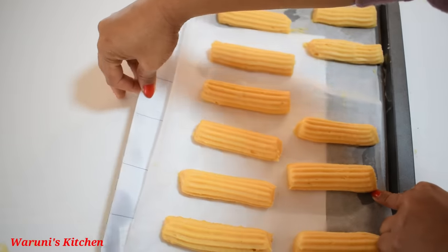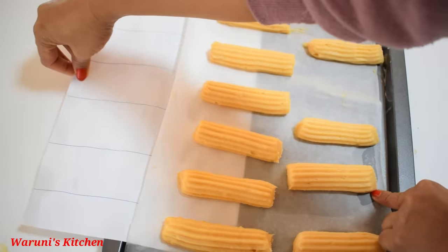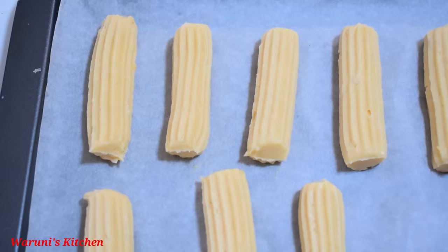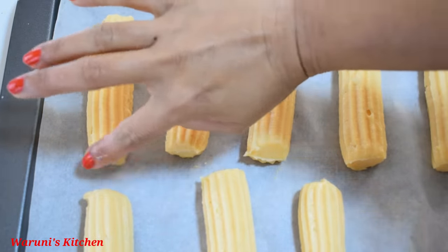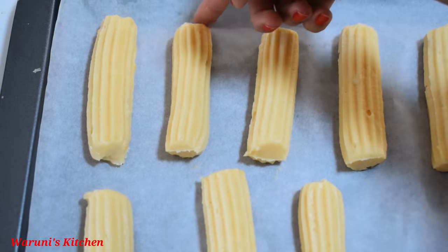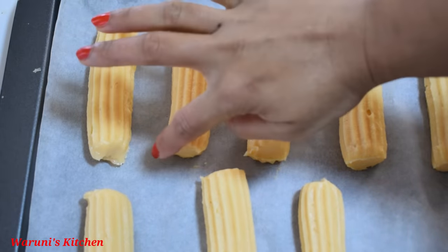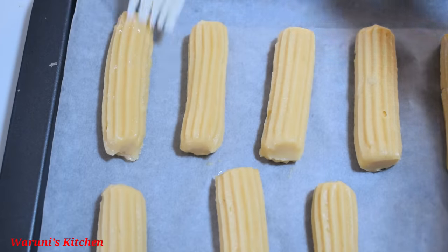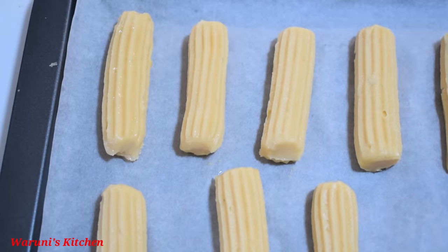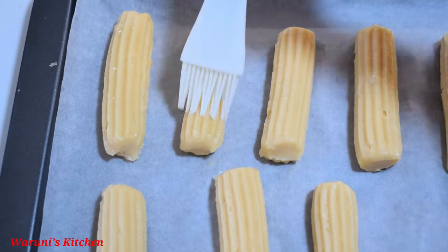If you want to put the pipe in the bag, then you can put it in the bag. Now we use the egg for making the egg mixture, then we will add the egg for the custard filling.